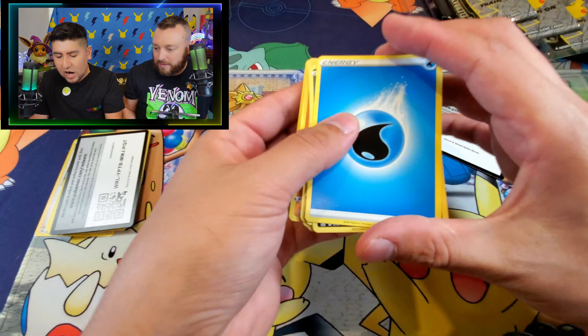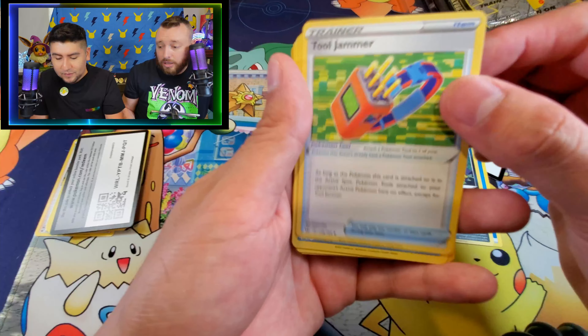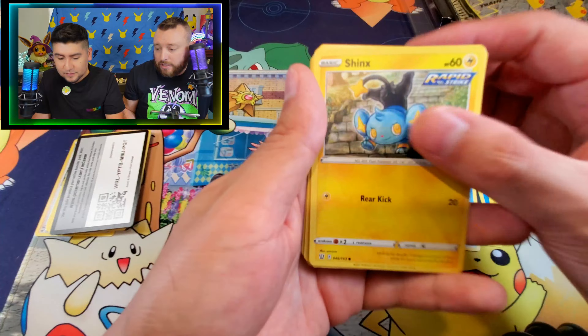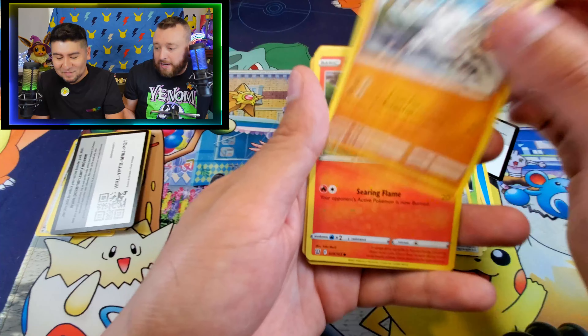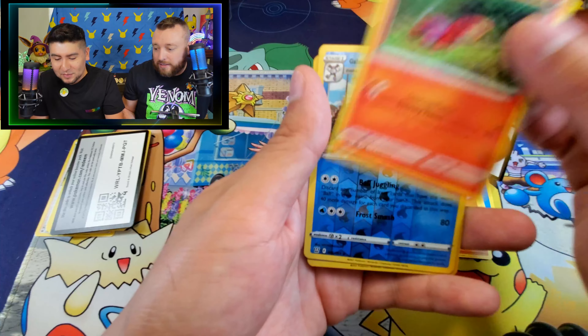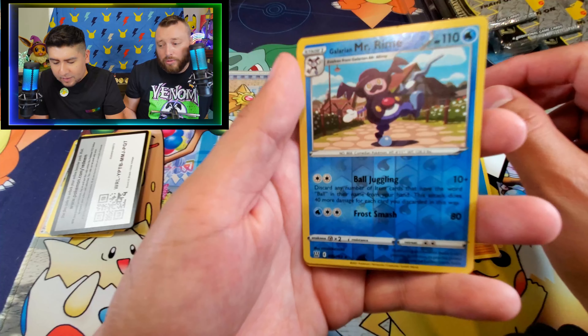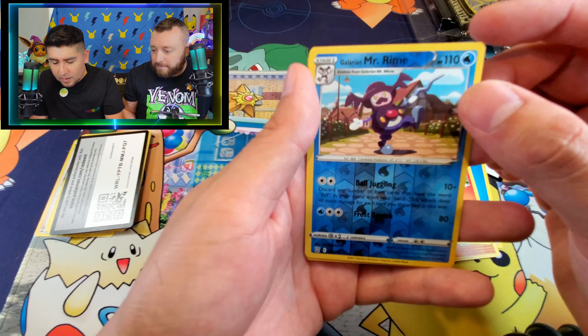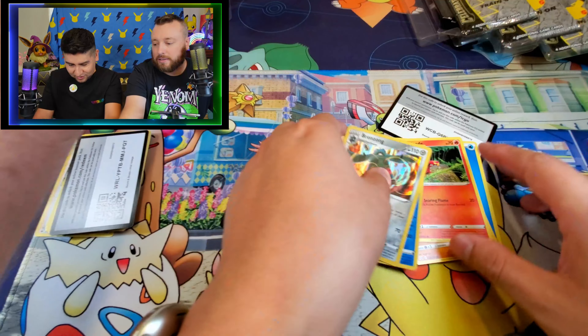We start off with our energy which is water. We have Morepeeko, Tool Jammer, Bruxish, Shinx, Bonillard, Manky, Sizzlipede, Mr. Rhyme. This is from Sword and Shield. And Bronzong.